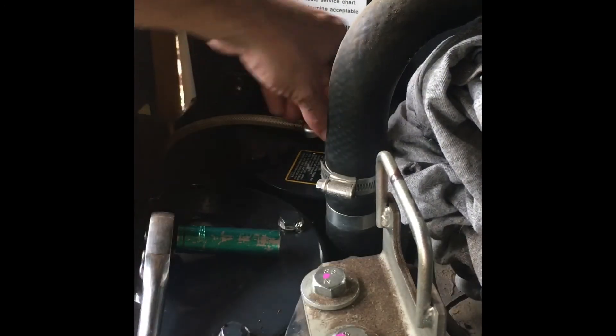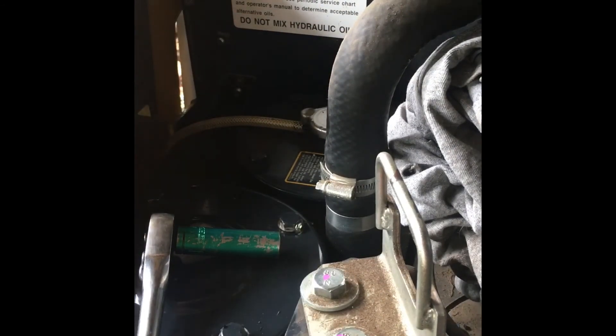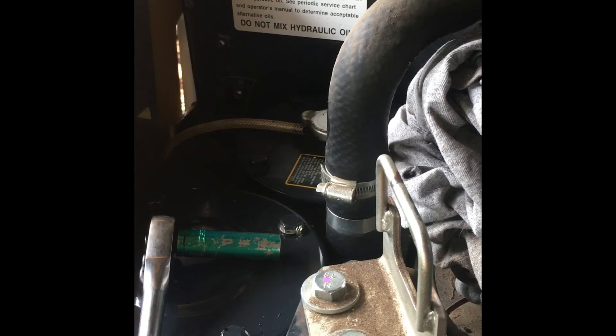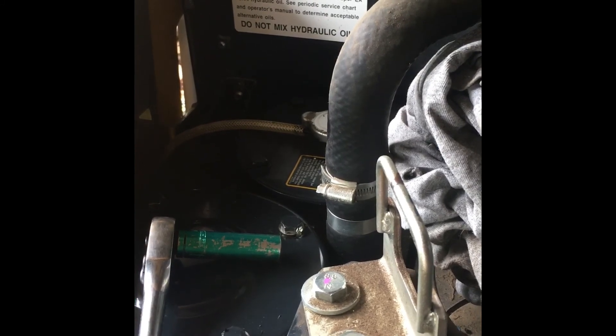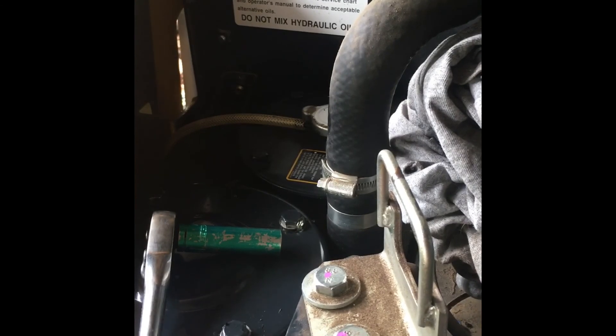Got the cover back on, tighten the cap back, and you can bleed the system. There's a bleeder screw on the opposite side of the machine. Then turn the machine on, let it run for a little bit, and check the level. Add fluid if necessary.